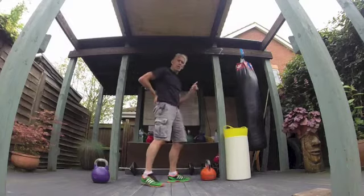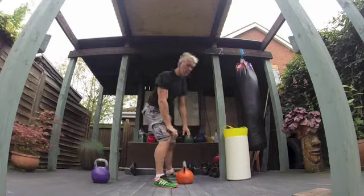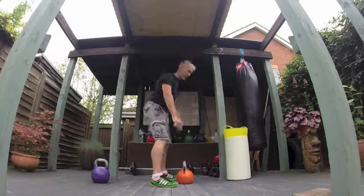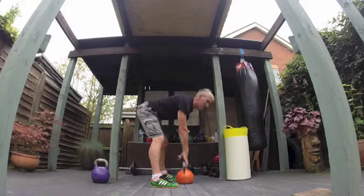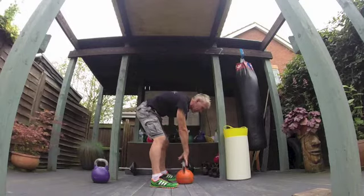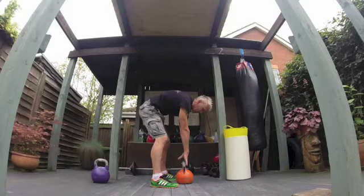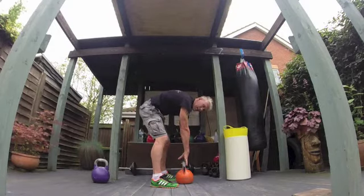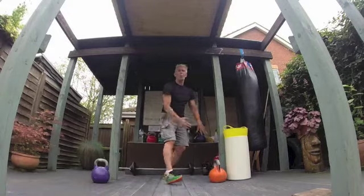Another simple way to stretch the lower back: grab your kettlebell — doesn't have to be too heavy. Get down with straight legs and let your back round a bit. I put a little bit of pressure on as if I'm lifting the kettlebell but I'm not letting it come off the floor. I feel that going through my lower back, upper back, and through my arms a little bit.